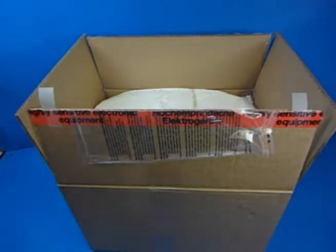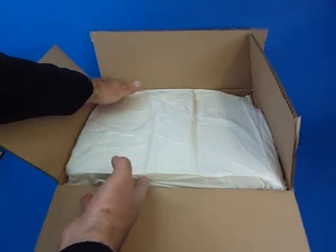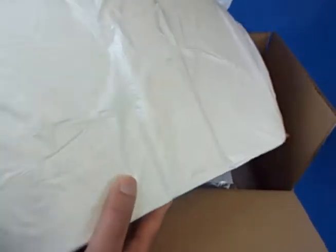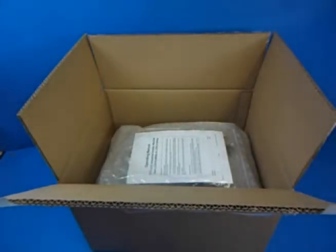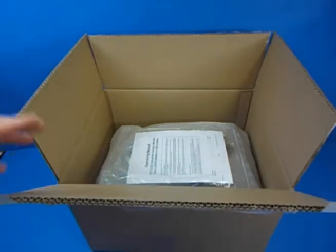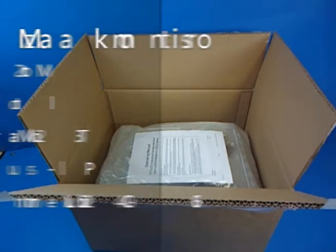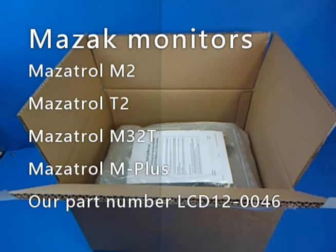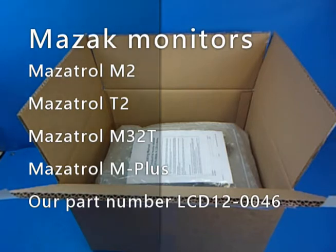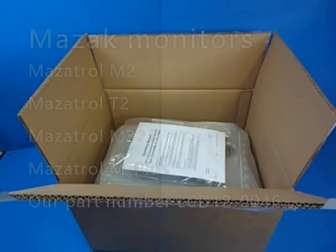Your unit would arrive in a box like this with vacuum foam packaging, very secure for transportation — and that isn't always the case with other brands. This particular model is the LCD 120046, which is for the Mazac Mazocontrol M2, T2, M32T and M+. This one I'll actually be installing in an M-Plus machine later on today.